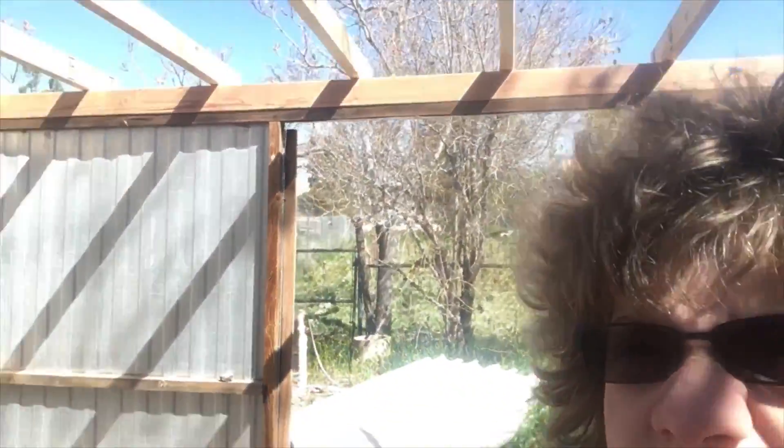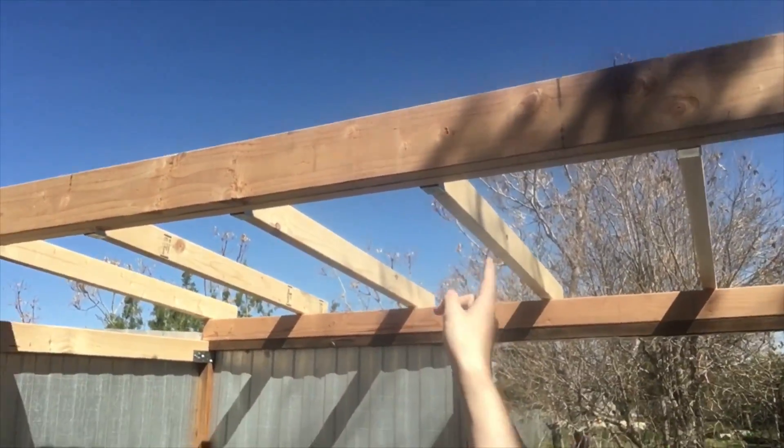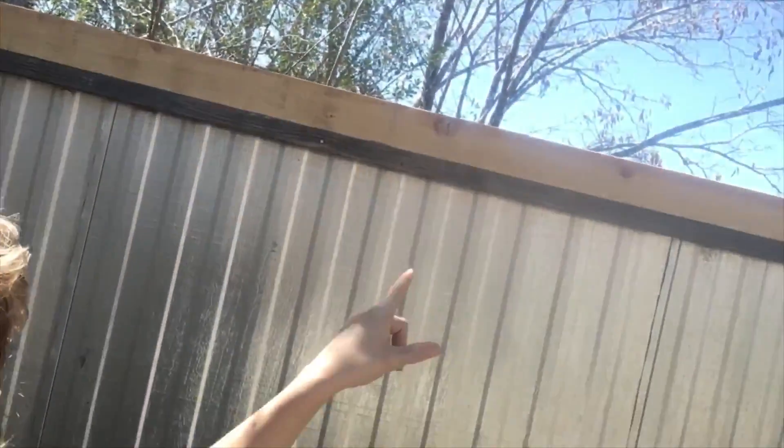Welcome to part 9. Sorry if I look weird because of my tinted glasses and all that, but anyway, today we are starting the window. This piece of wood right here that I'm pointing to is going to have a window on top of it, and then all of these guys down here will be resting on top of the window, going down and sitting on that.